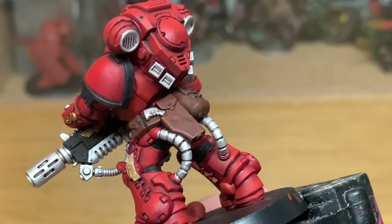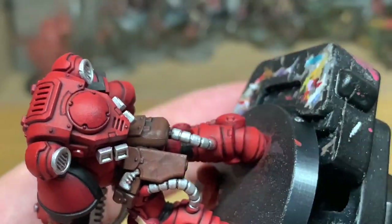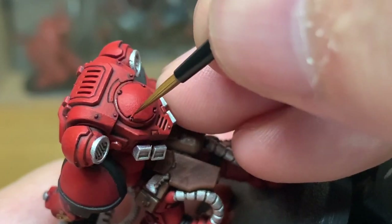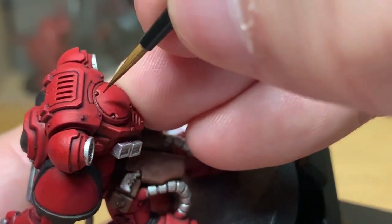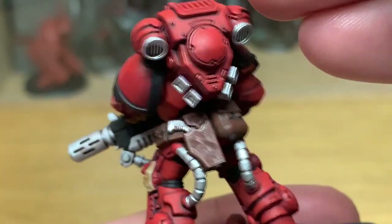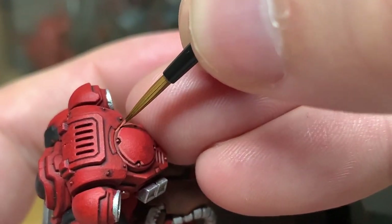To highlight this we're going to use some Citadel Squig Orange, which you want to be mainly doing on the top edges — do a few little bits on the bottom edges too, as those are the areas catching the light where maybe the top is hidden by a ridge. When you look at the ridges going down his heels, they'll be highlighted even though they're on the underside edge, because the top edge of that part is hidden by the piece above.